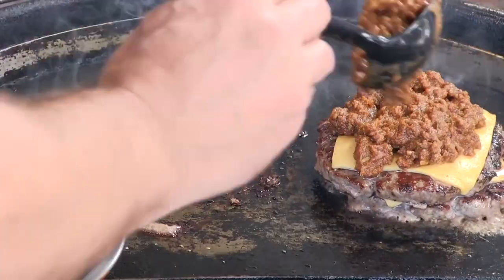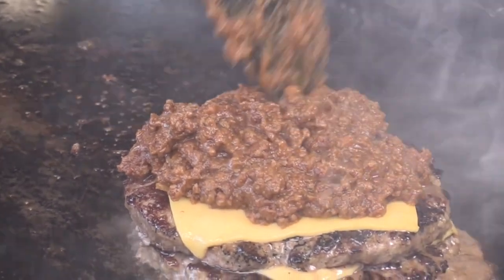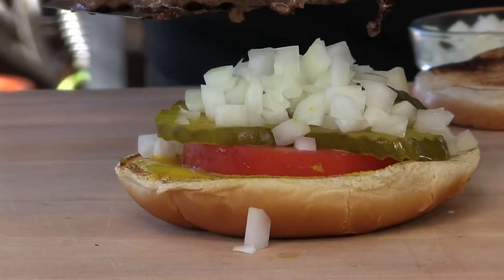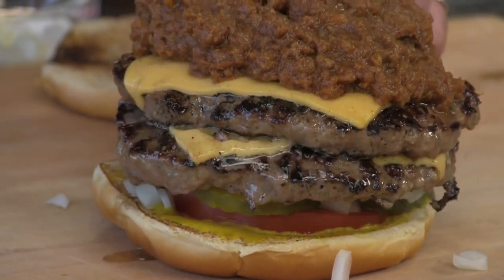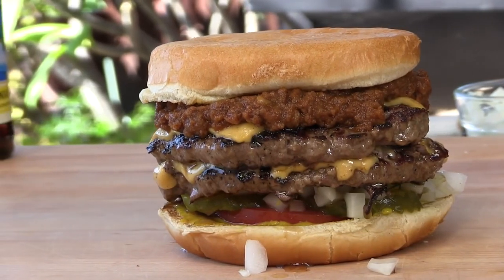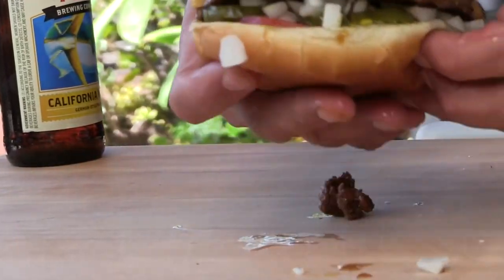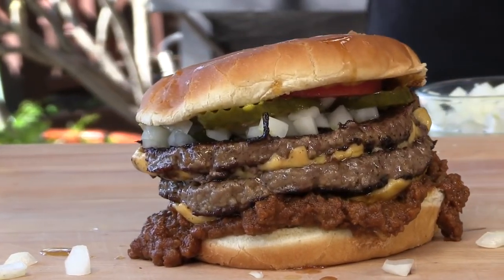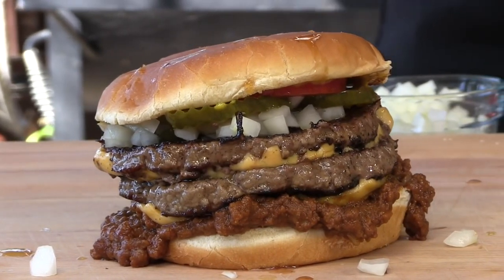I'm building this to look more like the burger on their advertisement than the one they actually give you — the one they actually give you looks like it exploded. A little bit more chili. And the bottom bun. Now, just like Whataburger, this is an upside-down burger — they build it on the paper they wrap it in. I'm going to attempt to flip this right side up. Could be ugly. Not that bad! It looks a lot like the burger I ate just a couple days ago. Let's give it a try.